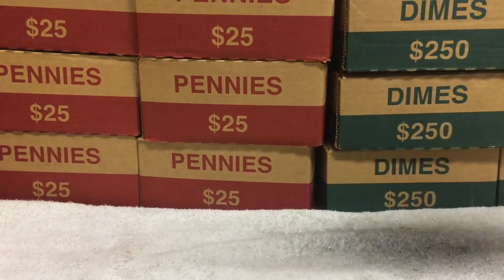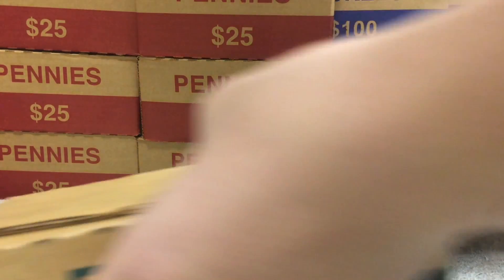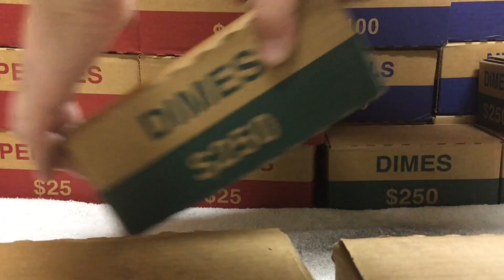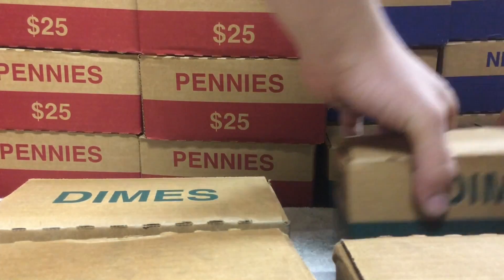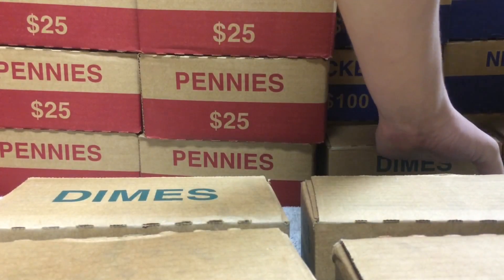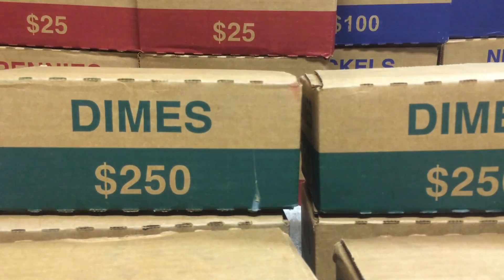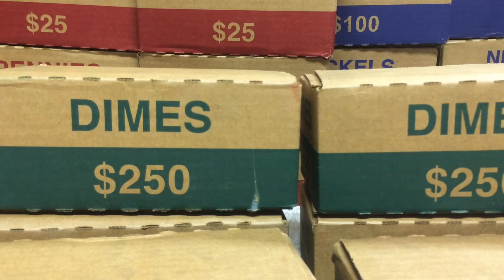I'm going to start off with the dimes. That's how most of these large videos are going to be — we're going to start with the most expensive or most valuable coin and go to the lowest denomination. The highest one we have today is dimes, and I finally remembered to bring the tripod.